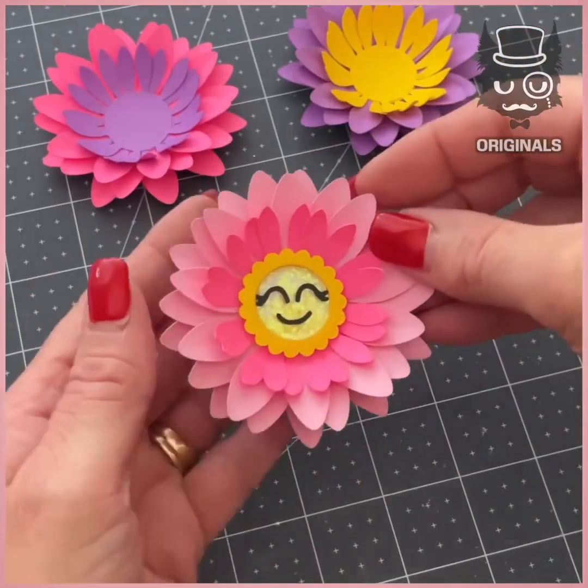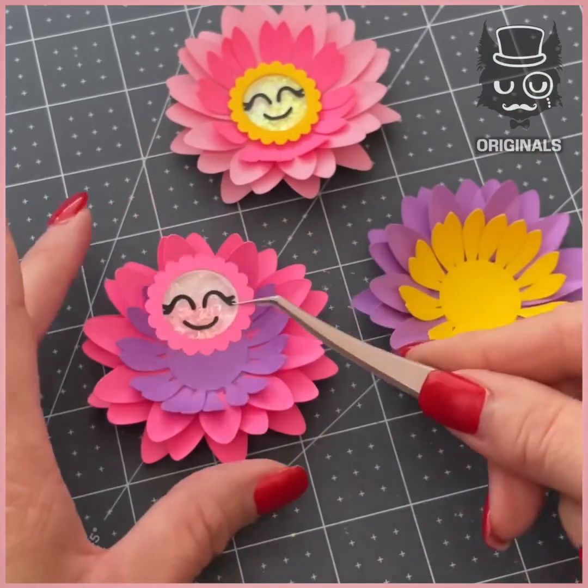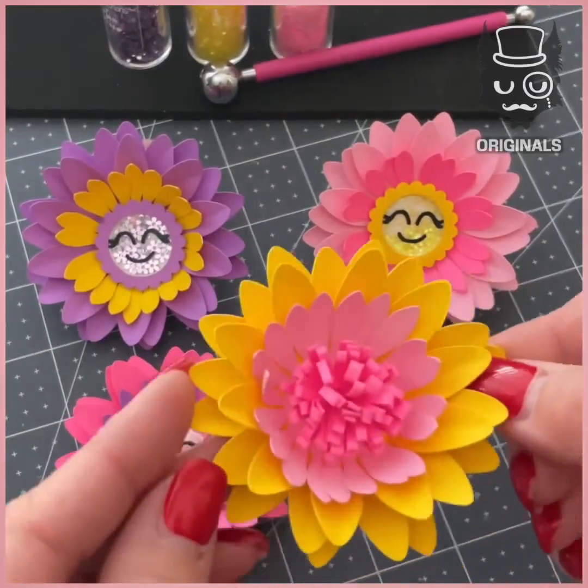We've also created some with little smiley faces. Adding glitter is really a plus. And here's the result.